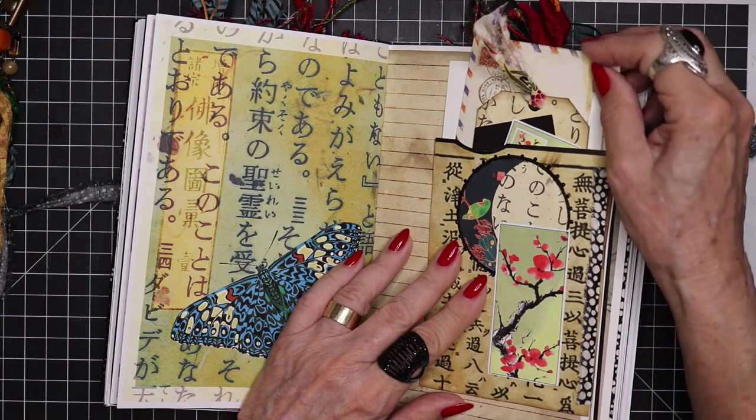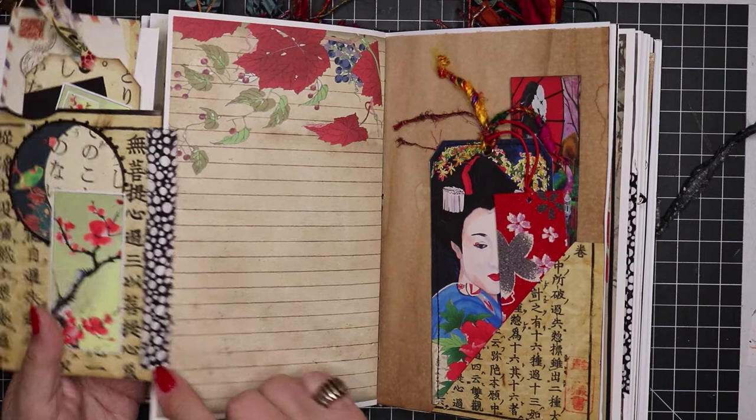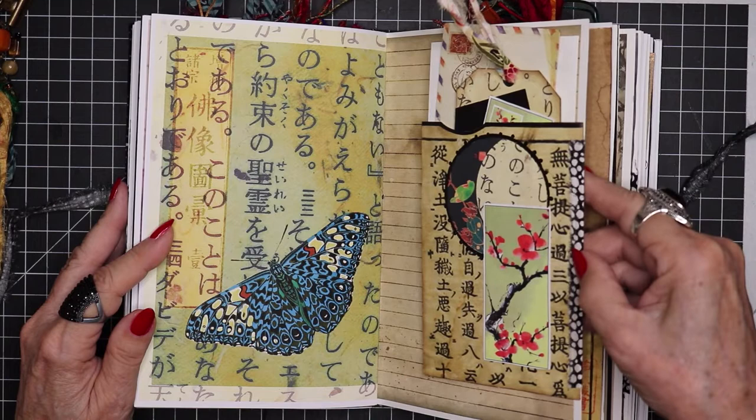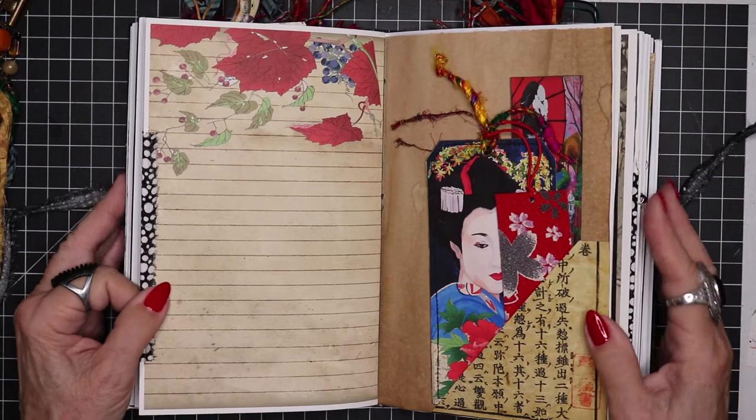The hinge is this great little black and beige fabric that I tore up into only about half inch increments. That gives me about a quarter inch that I glue on one side and then a quarter inch on the page, and that secures them there to the page. We have another corner tuck, here's another kimono tag, a beautiful geisha tag, and a bookmark.